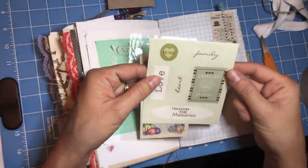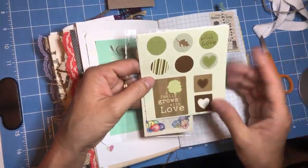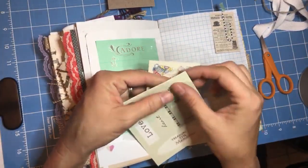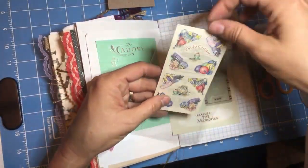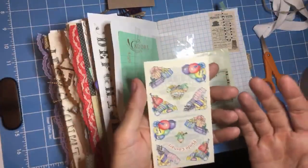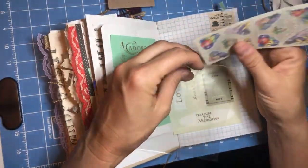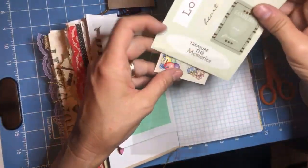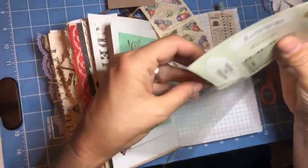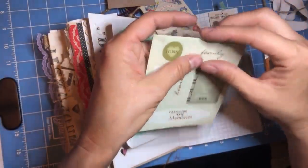Another bit of history: these stickers are from all the way back when you guys had to earn the right to use my craft supplies when you were making your scrapbook pages. I don't know if they'll still be sticky — yes, still sticky! And this one too. So these are some of the vintage Creative Memories photo corners. I even remember purchasing them. I don't know why I can remember things like that but not stuff I want to remember, but that's okay.